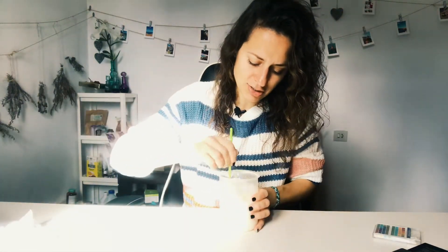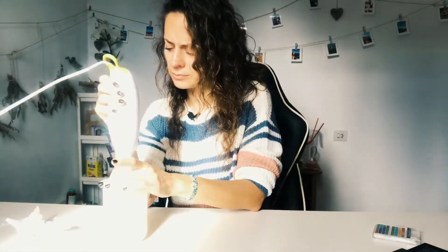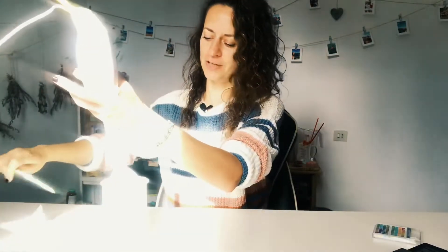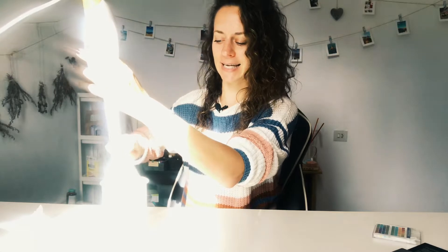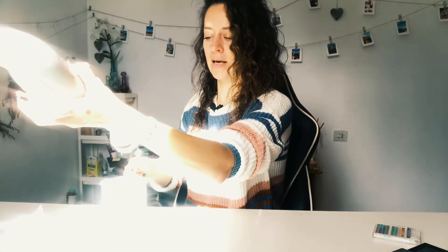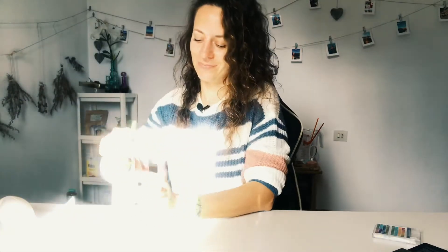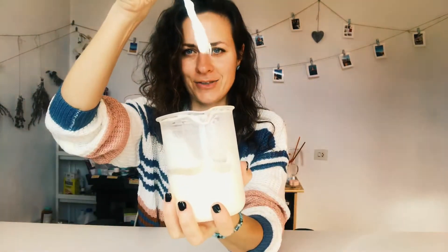It's a nice white, light creamy color. A little more blending, then I'll leave it aside to completely cool down before putting it into the container. Our hair conditioner is now completely cold and has a nice thick consistency. Let's transfer it into the pump container.